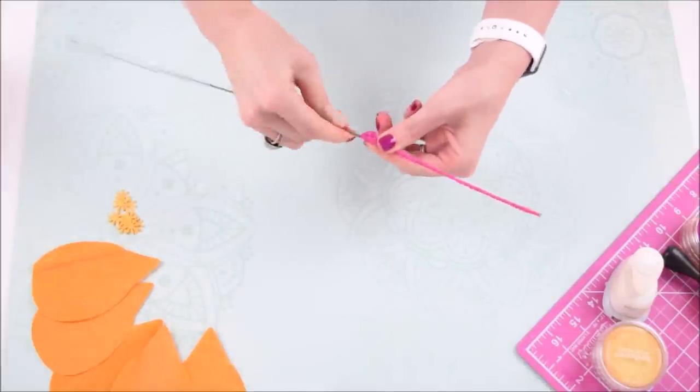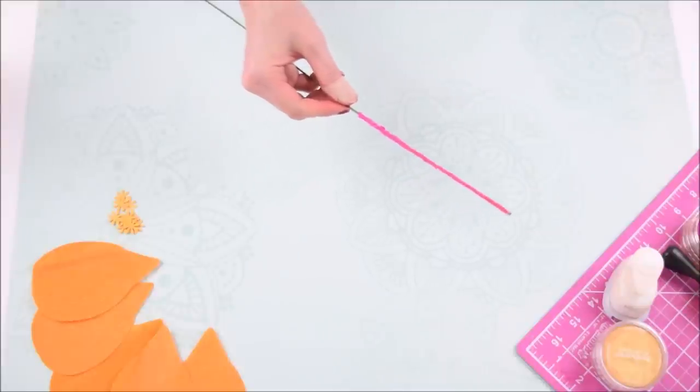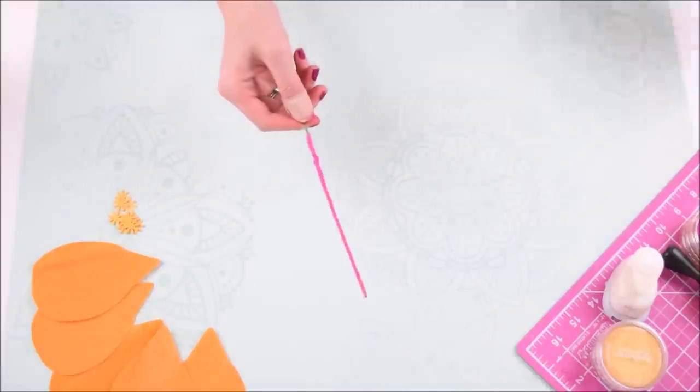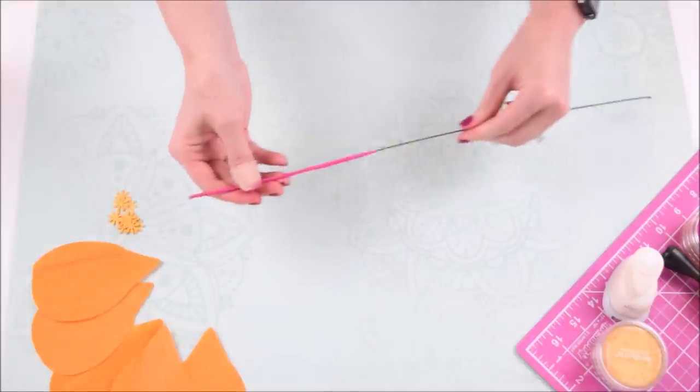If you wrap it tightly enough you'll only need to secure it with glue at the top and the bottom. Go ahead and do that first and then we'll start adding our stamen to the very top of this wire that we just wrapped.